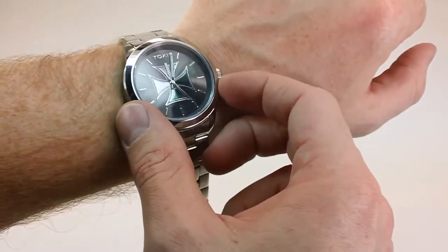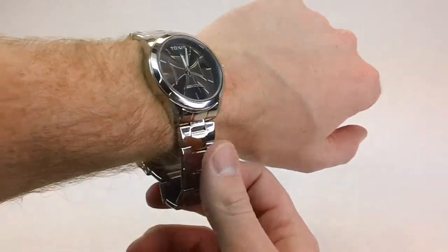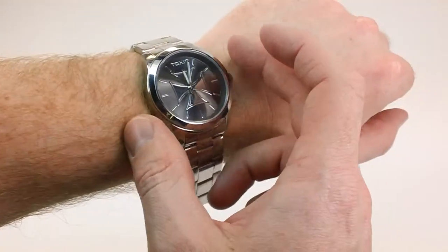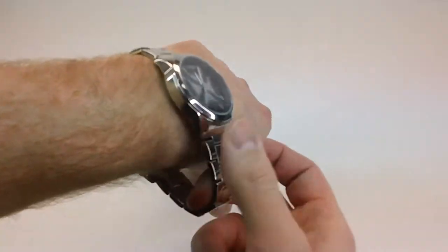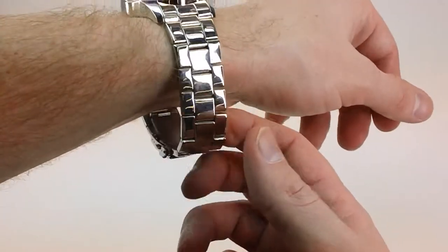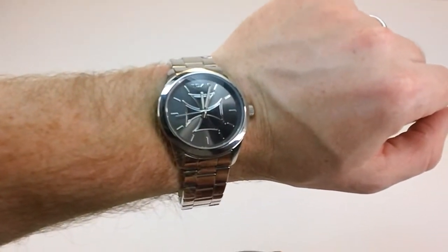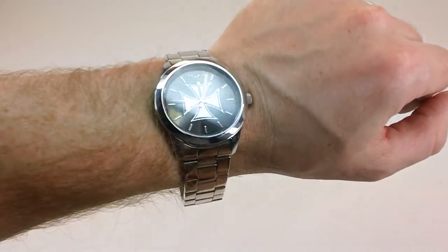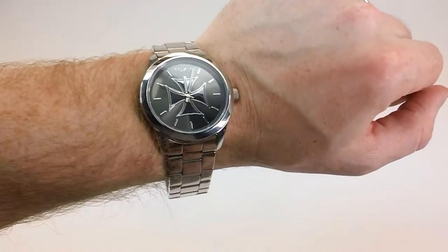Nice look to it. 42 millimeter case — not overly big, just a nice average size. Nothing too showy or pushy. It does not sit very high off the wrist, which is nice if you're wearing a long sleeve shirt — it won't bunch up. Great look to it. Solid — stainless steel, all stainless steel case and band with hard mineral crystal. A lot of nice features and nice designs with it.